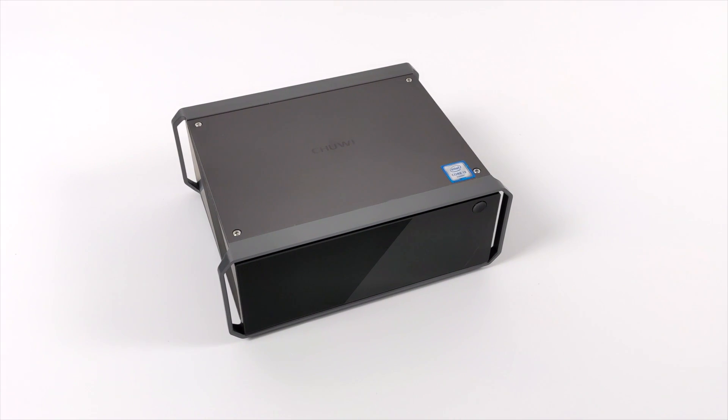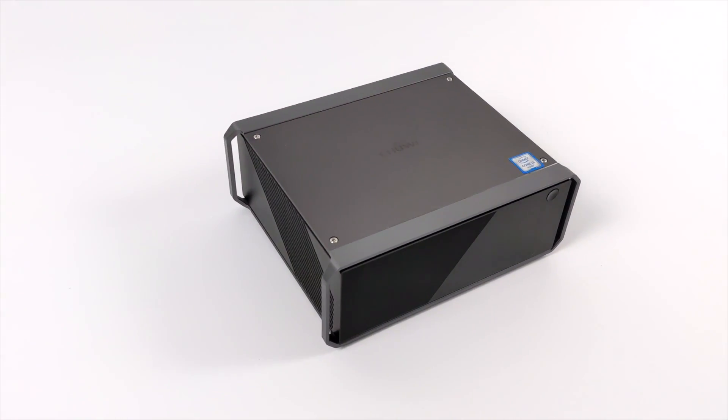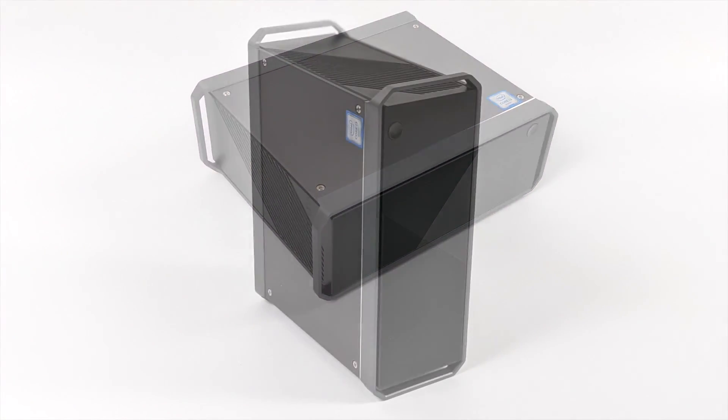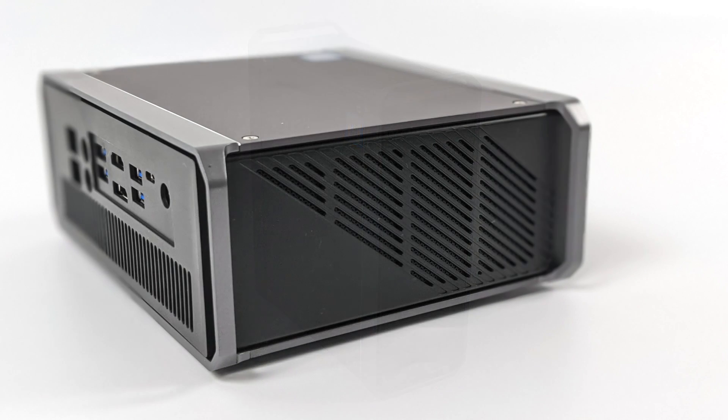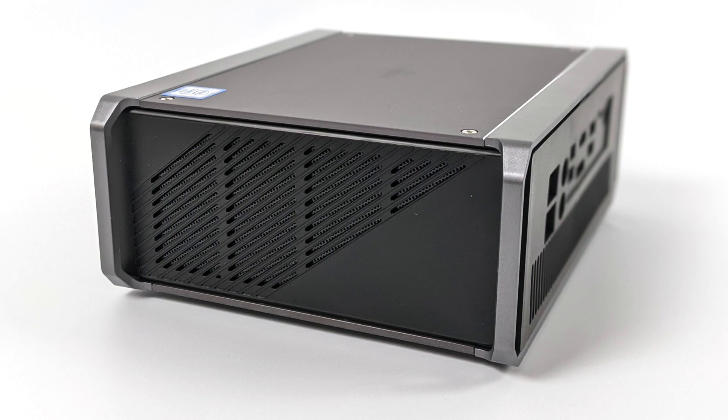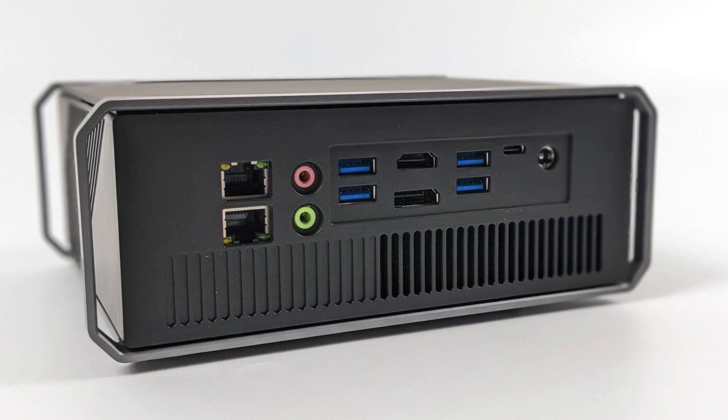I really do love the design of this little thing. We have plenty of ventilation — it can sit on its side, or you can stand it up vertically like a mini desktop tower PC. On the left hand side and the right hand side, all we have is ventilation with no extra ports there. Everything happens on the back of this unit, and as you can see, it actually has a pretty decent IO selection for a mini PC. We have dual gigabit ethernet, audio inputs and outputs, four USB 3.0 ports, full size HDMI, full size DisplayPort, our Thunderbolt port, and power in.